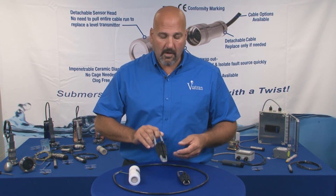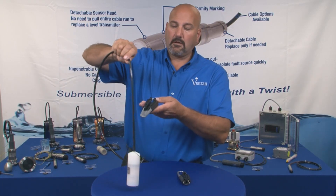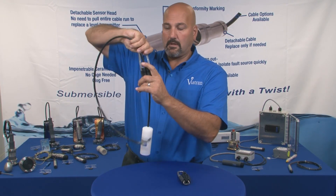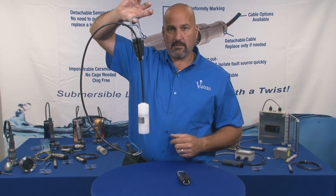Utilization of this product is very simple. The jaws slide up, you can slide your cabling in between, slide the jaws back down, and the weight of the product will actually lock that cable in place.